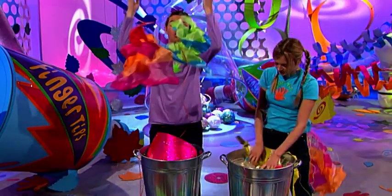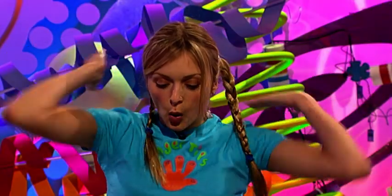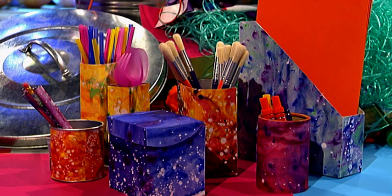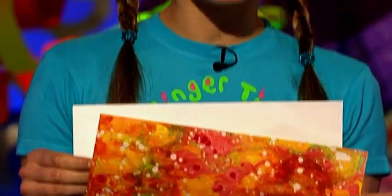Rubbish! And more rubbish! So how can we turn all of this rubbish into fantastic presents? By recycling this into this! It's not magic once you've got the know-how — get recycling with Fingertips Wrapped Rubbish.